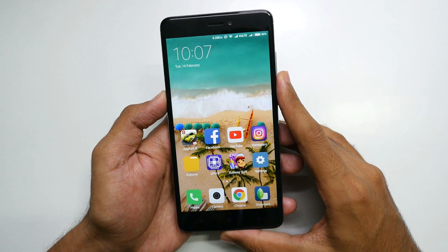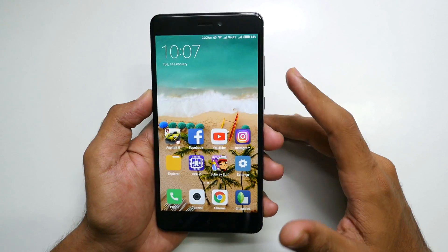Hello guys, Anjay here and in this video I'm going to show you how to install LineageOS ROM on the Xiaomi Redmi Note 4.